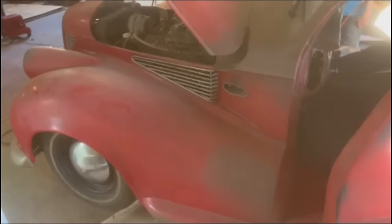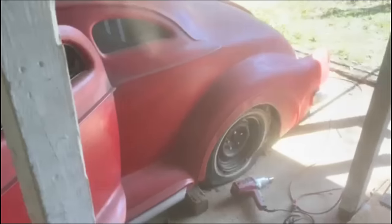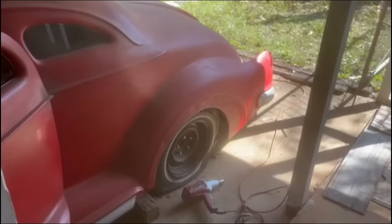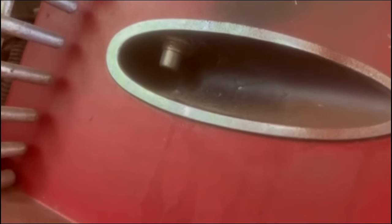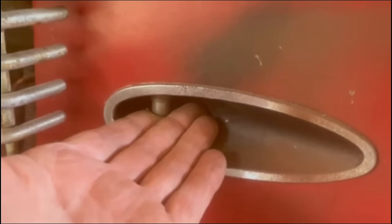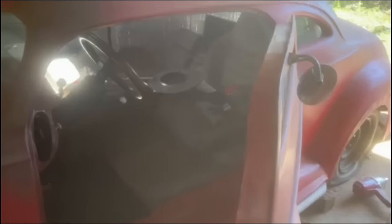He had electric solenoid operation that took a little while to figure out - I had to kind of think like he did. He's got a hidden switch in the tail end that trips the power on and off the solenoids. If you look right here in this little scupper, you'll see that little switch he's got tucked up in there. That's where you use your hand to gain access to your suicide door car.